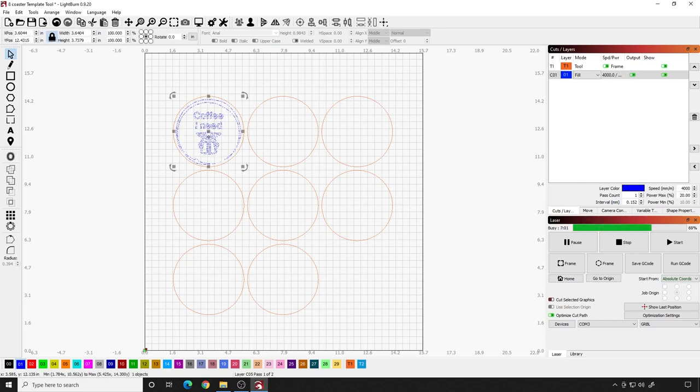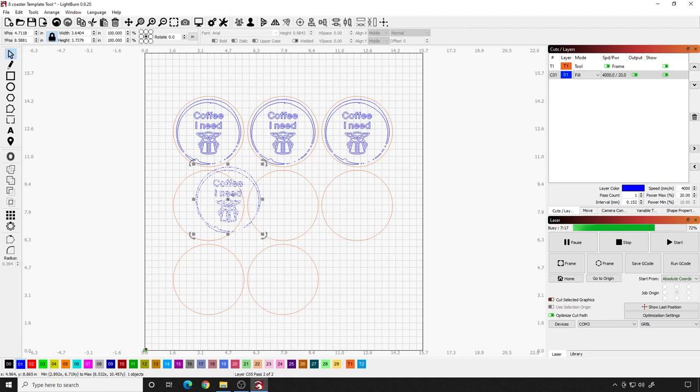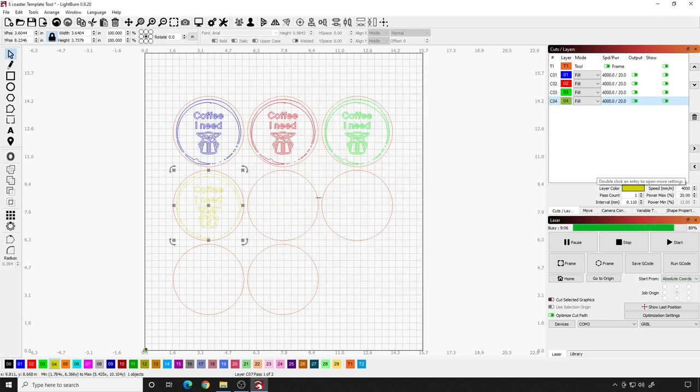Once you get it sized exactly how you want it, if you want to make the same design on all of them, just hit Control C to copy it, then paste it into each of the other coaster positions and center it using the crosshair just like you did before. I prefer to make each one a different layer — that way if one of them fails I can stop it and it doesn't burn all of them at once, and in my experience it actually goes faster this way. Make sure they're all set to Fill, 4000 speed, 20% power, one pass, and a line interval of .11 for all of them.